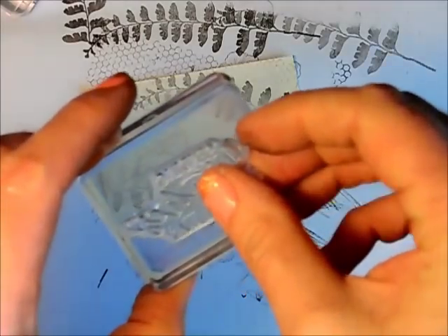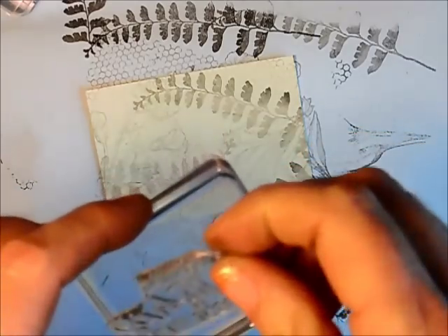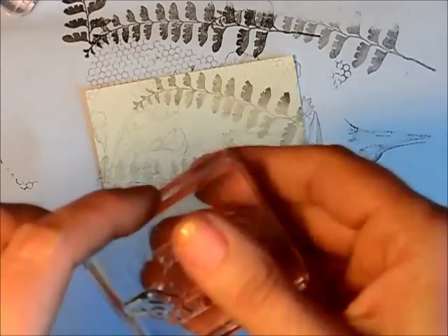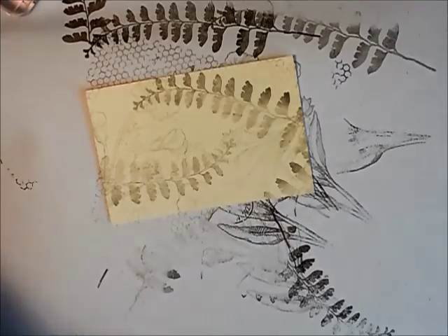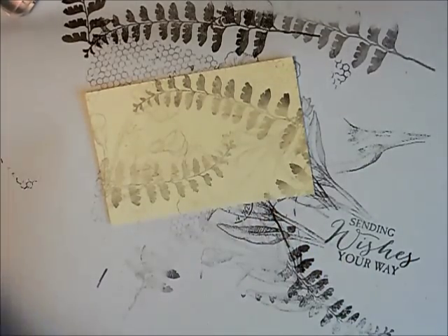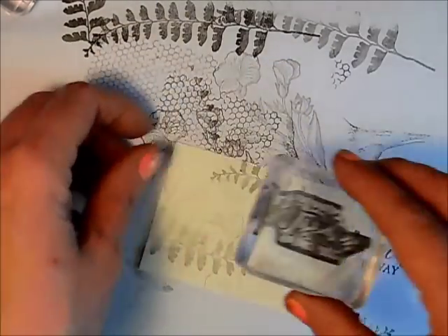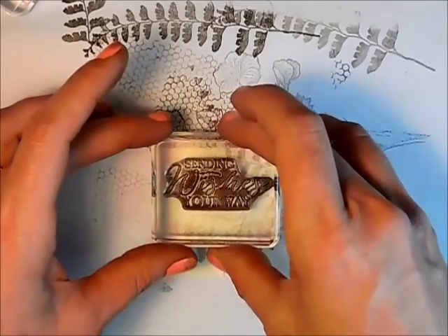Now I'm taking the expression 'Sending Wishes Your Way' — this is all from the same stamp set, a fabulous stamp set. I'm just going to stamp on my scrap paper first to make sure it's inked up nicely, and again I'm using my early espresso. I'm just going to stamp this right in the corner.